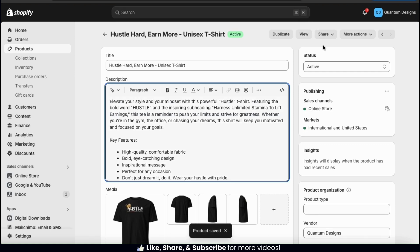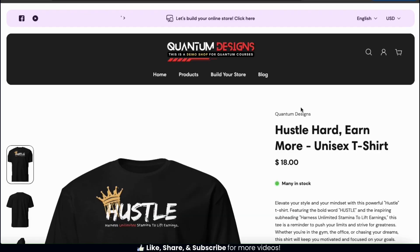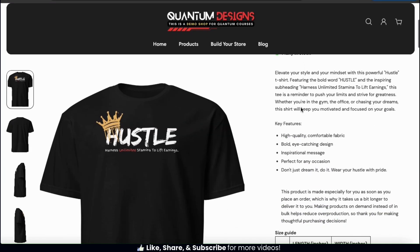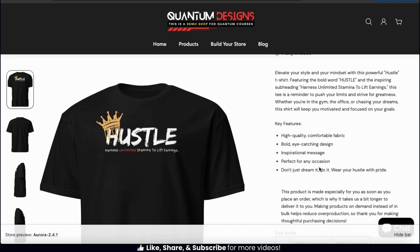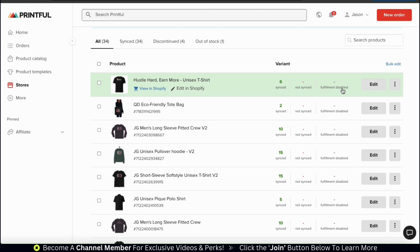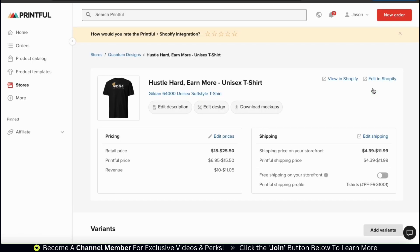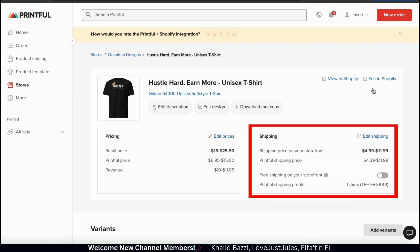I added bullet points to my description, so let's click the view button and head over to my product listing page to make sure the changes have been made. And as you can see, the bullet points have been added to my description. Let's head back over to our product in our Printful dashboard. If you look all the way over to the right, we can click the edit button to edit our product on Printful. From here, not only can we edit our description, but also edit our design, download mockups, and edit our pricing.